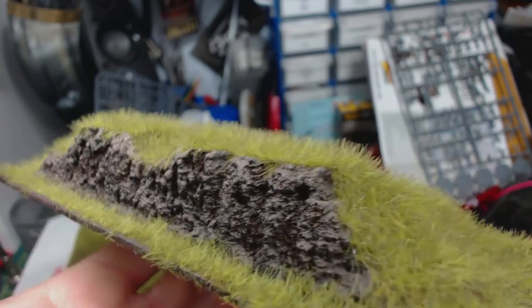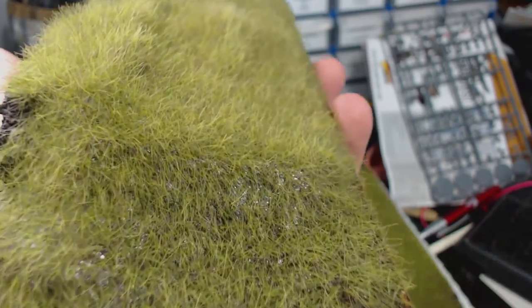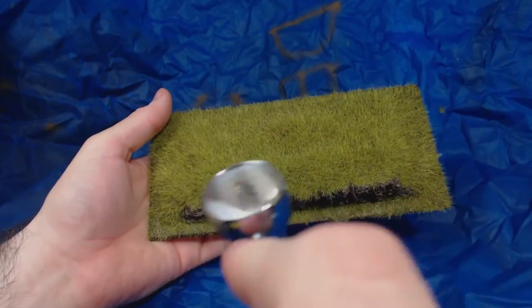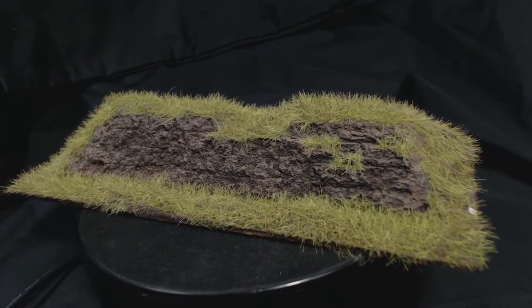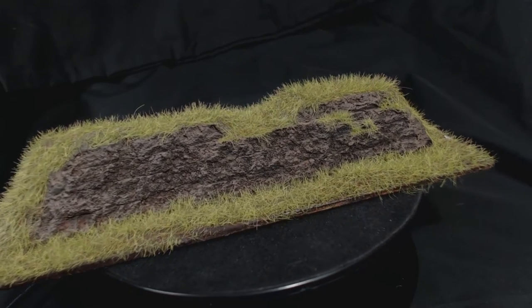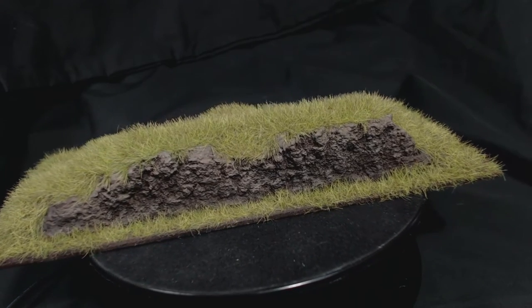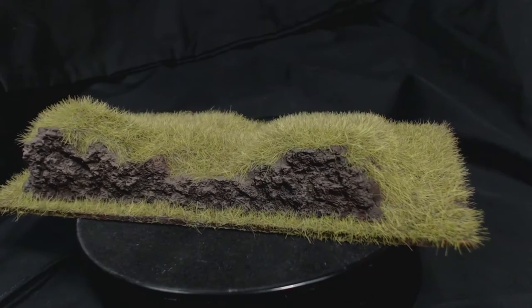The only problem now is the PVA glue leaves a shiny surface under the grass. Mixing some matte varnish with the glue could fix that, but I've decided to just hit it with some matte varnish from my airbrush and that works well enough. It's not entirely perfect and there are still some very tiny shiny bits, but I would consider these complete now. I could probably do a bit more detailing on the dirt, but for my purposes what I have is enough. These were just intended to be a quick and easy way to get some nice small hills with a little bit more interest than your average lump of plain green grass.